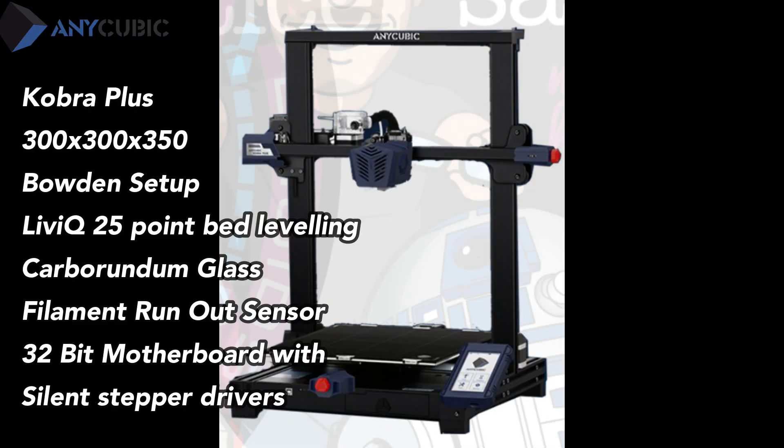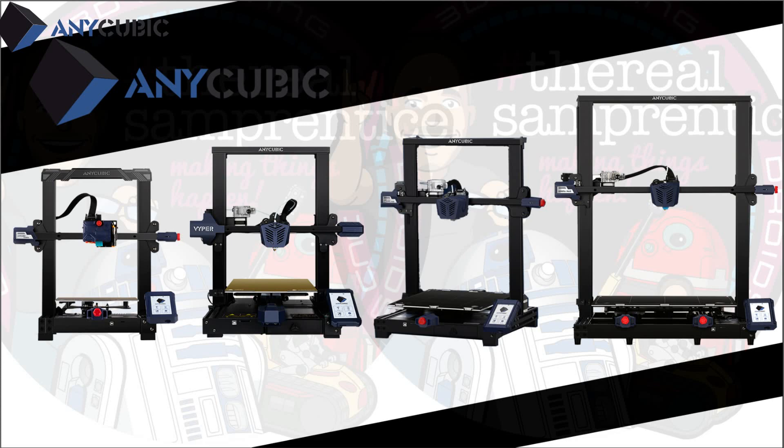So what do we have here? The Cobra Plus is a 300 by 300 by 350 build volume with a Bowden-style setup. The Lev IQ is a 25-point bed leveling system, along with a Carborundum bed, filament runout sensor, 32-bit motherboard with silent stepper drivers. The name is quite an interesting one — many believe the range should have been called Viper — but the evolution does seem to have come with new boards and vast improvements to the range of printers over time.